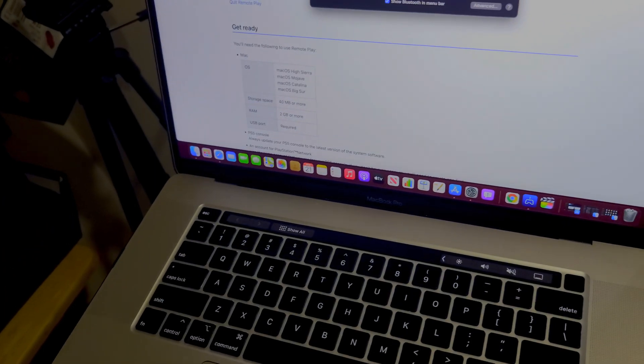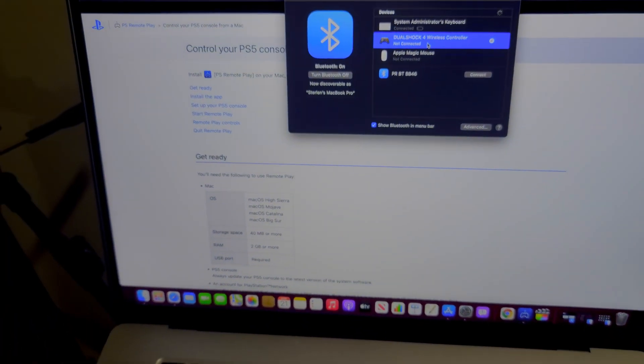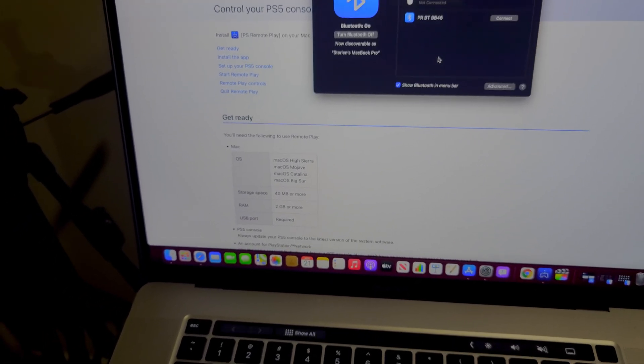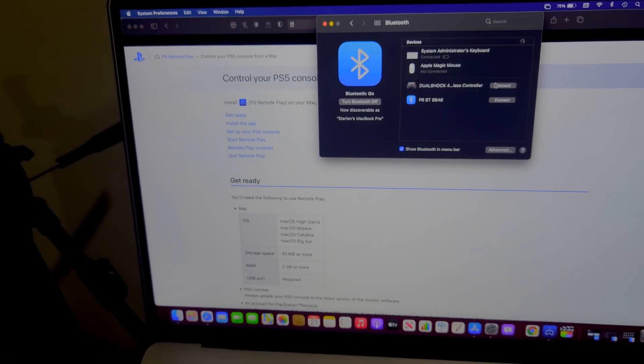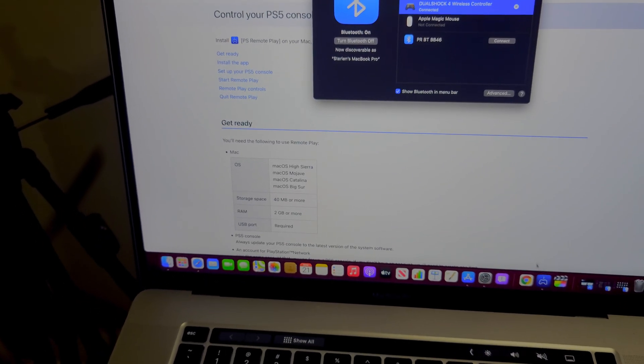So we hold our share button, hold down our PlayStation button to start pairing. There we go. And on our Apple computer, let me delete this so it can appear again. We're going to connect it, and once we connect it, open up our Remote Play.